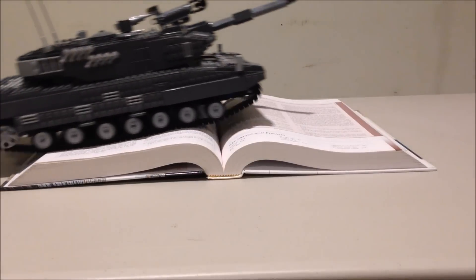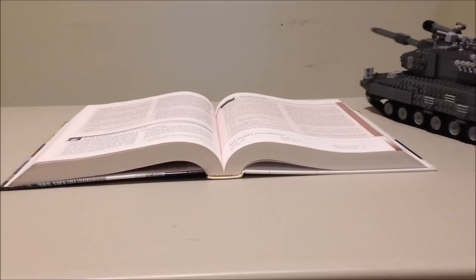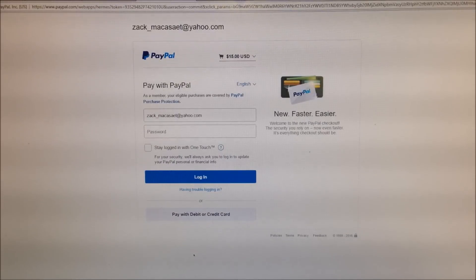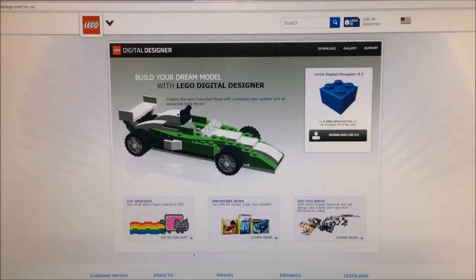At the beginning of this video, I mentioned how I was selling LDD files for this creation. If you check out the YouTube description below, there will be a link which you can follow to pay for the LDD files directly through PayPal. I always send the LDD files to the email that's on your PayPal account. When you get the file through email, you can open it using the free software LEGO Digital Designer, which is downloadable on the official LEGO website.